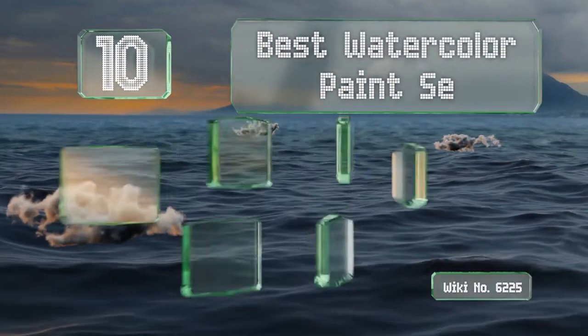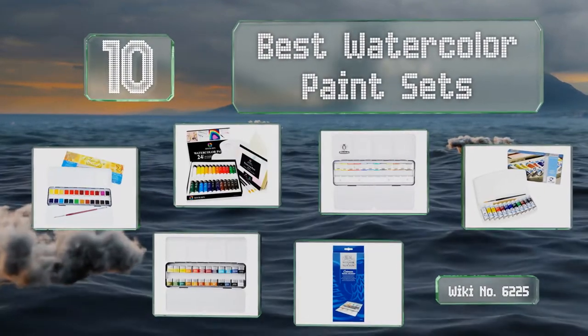EasyVid presents the 10 best watercolor paint sets. Let's get started with the list.